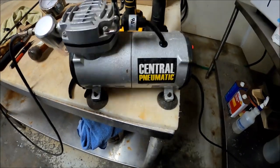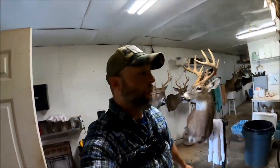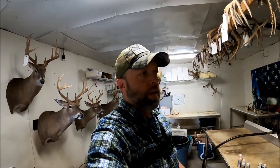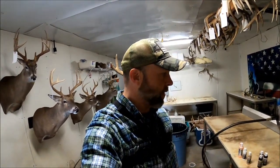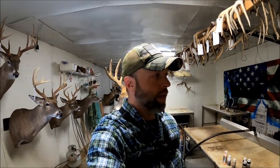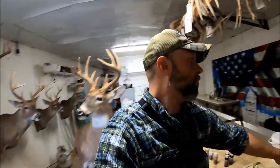Let me show y'all the equipment I use. This right here is a Central Pneumatic pump from Harbor Freight. I've told y'all before that I spend as little money as I possibly can to keep my overhead almost at zero. I've got to pay insurance on my shop, buy supplies, and pay bills. So if you're going to do this for a living, don't go out and buy a whole bunch of top-notch equipment and put yourself in the hole before you even know how much business you're going to be doing.